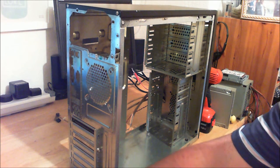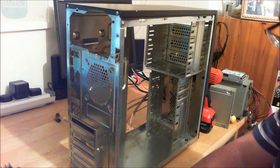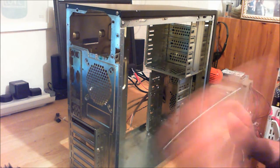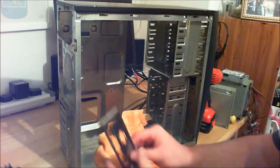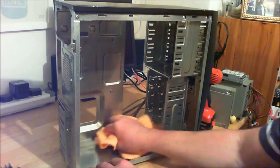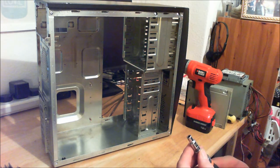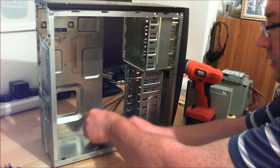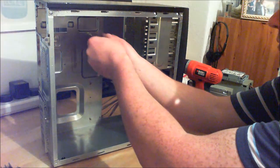I want to do some work on the motherboard - I want to show how to fit an AMD CPU. I've got a cloth here and a light. I have a 5mm socket on a ratchet. The standoff screws are all loose - not too tight with these cheap cases, you can strip them out just as quick as look at them. Just need to nip them off, but they were all loose.